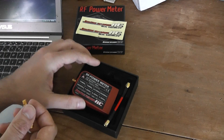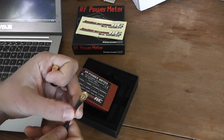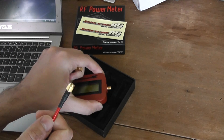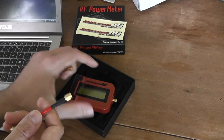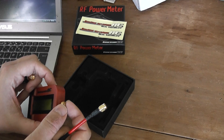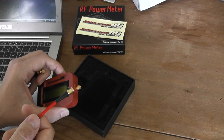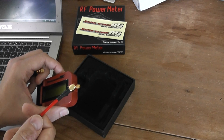You will also find this extension cable ending with an SMA connector. Basically you can directly measure any SMA-based transmitter. If you have an RP-SMA transmitter, you will need a converter plug from RP-SMA female to SMA male.